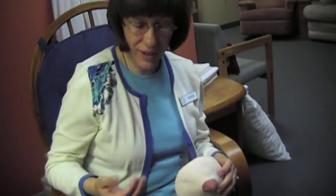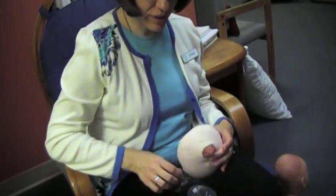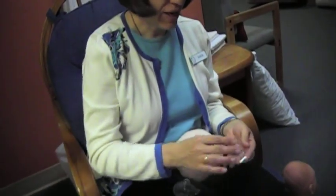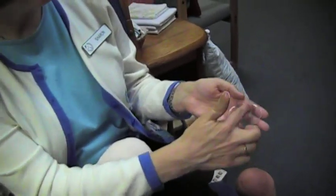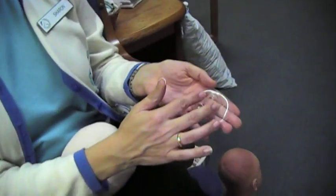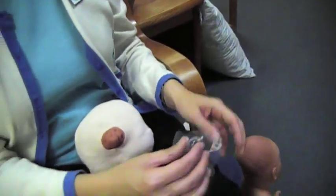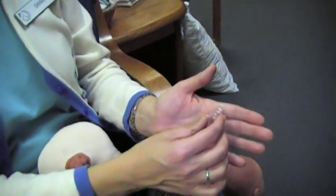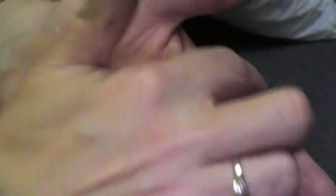One way to help assist that for a woman who has flat or inverted nipples would be to use a nipple shield. There are a couple of different styles. This is one style that has the complete shield around, and then this is what will go over the nipple. Another style is what we call the contact shield — there's a cut out right here so that there's a little more stimulation from the baby's skin touching mom's breast.